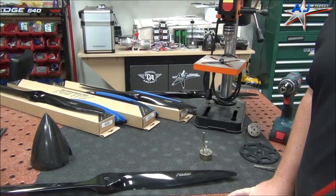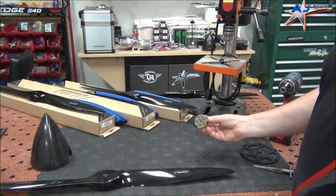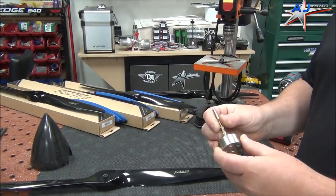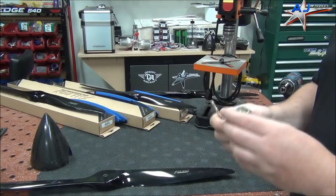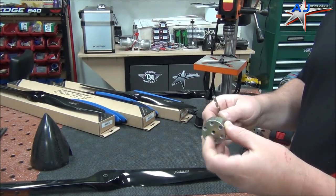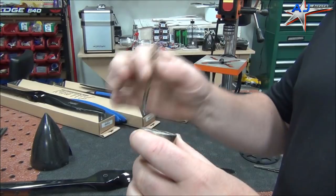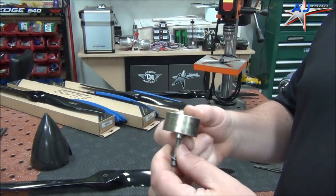Now that we have our props balanced, we're going to move on to drilling. Definitely try to make sure you have a good drill jig. There's a lot of really cheap ones out there that wobble out really fast. Try to use a really good quality one, particularly one that has some good body to it — a good bit of meat that's going to help keep the drill bit straight as it goes through. That's very important, you don't want it wobbling out.